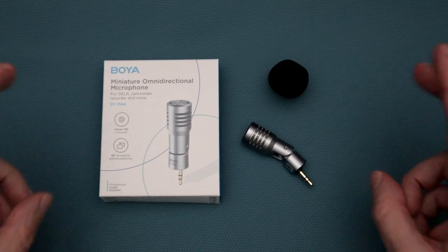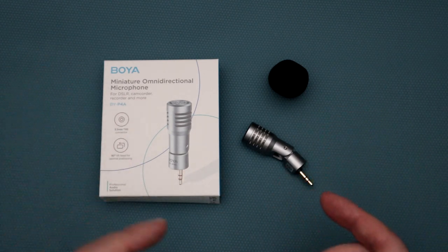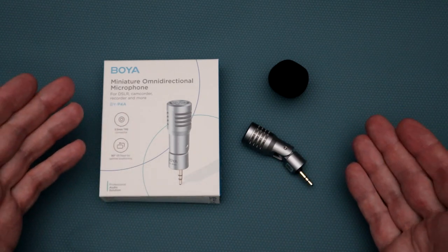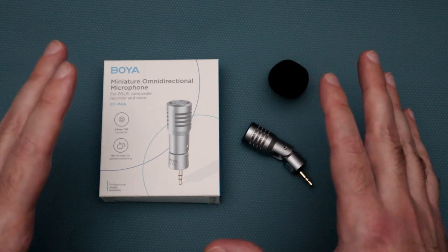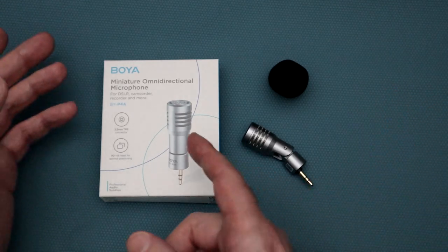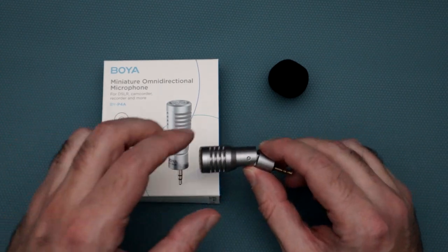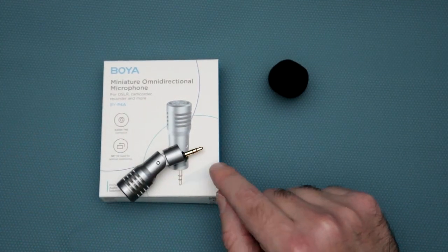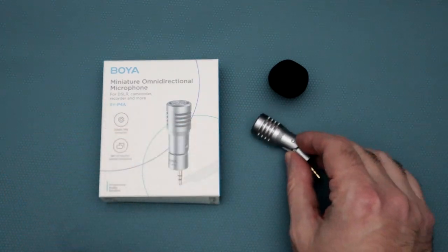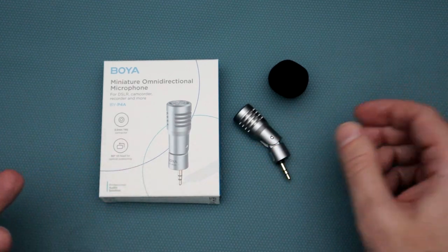So what I came up with is this. To build a built-in condenser mic solution you really need two components. One is going to be the microphone itself, and two is going to be an adapter to convert the TRS end into an XLR plug. For the microphone, I went shopping for different types and landed on the Boya BY-P4A microphone. It is a condenser mic, it's omnidirectional, and it has a TRS end on the bottom. Because it's a condenser mic, it does require power from your recording device in order to work — it's not a dynamic mic.